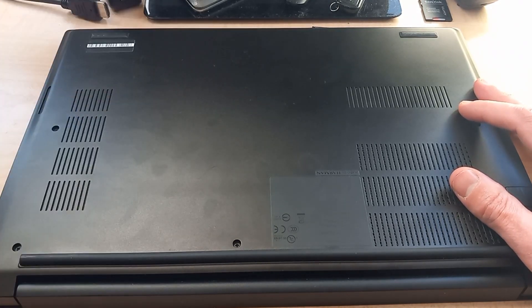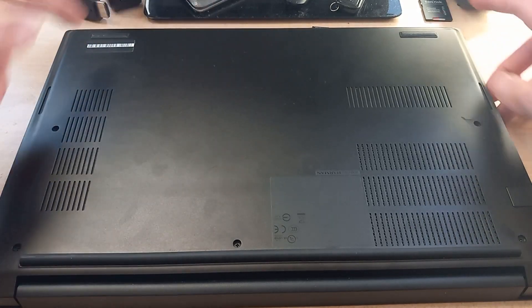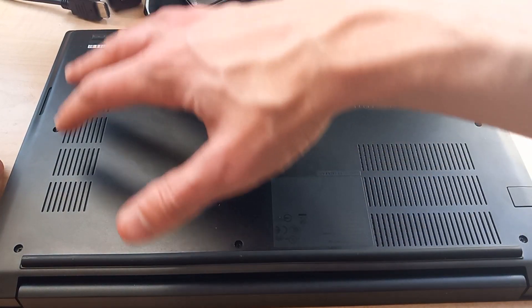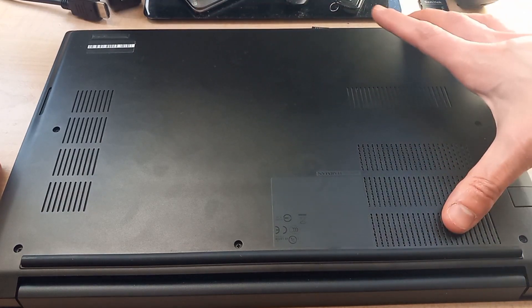What we need to do is remove a bunch of screws — there's one here, one here, one here, one here, one here, one here, one here — about seven screws total. Then we're basically going to pry this back panel off.